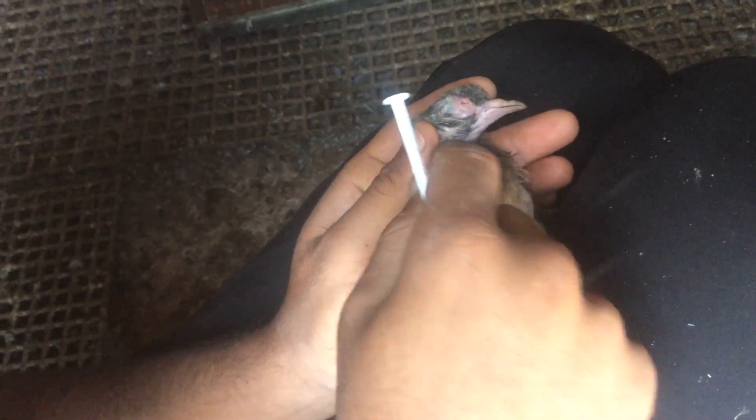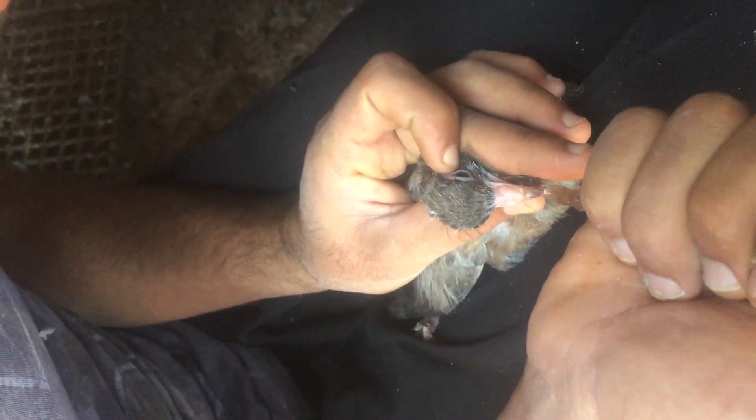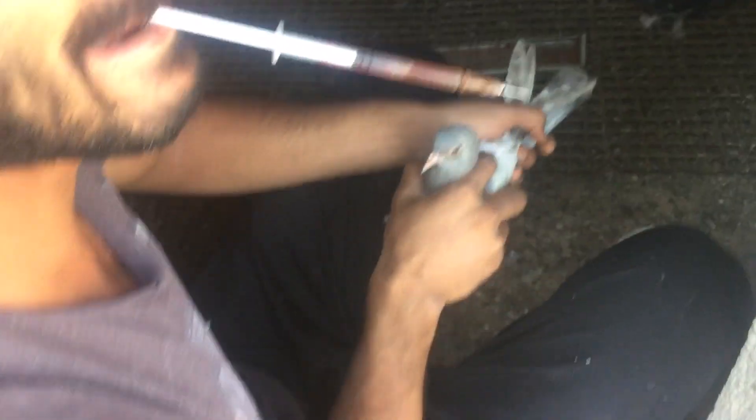Burun deliklerine de damlatıyoruz. Bak hemen gidiyor zaten burun deliklerine. Bir yavru daha alalım. Yavrularda yerde olduğu için sürekli oluyor. Bence şu yerdeki toz, kanat tozu da bundan oluyor. Tüy zamanı olan hastalık bu, yazın.